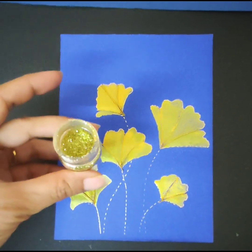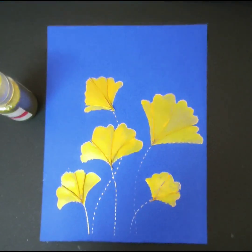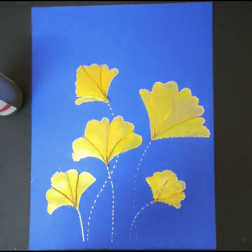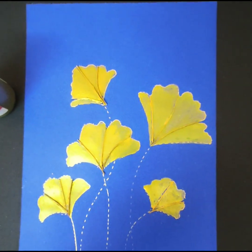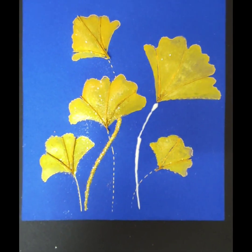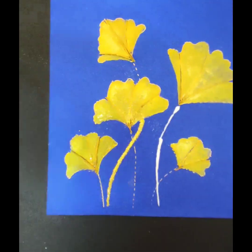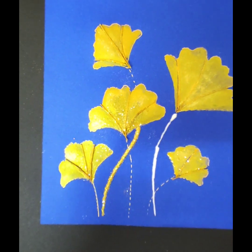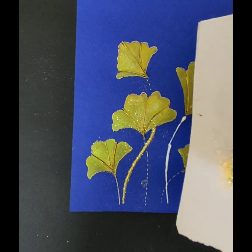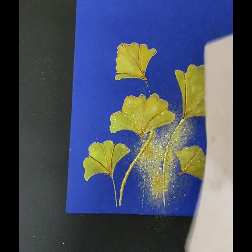After painting the artwork in golden color, I'm going to use this golden glitter to enhance the artwork. This is from Itsy Bitsy Little Birdie, and I'm using it for a little shine. To create the stems, I'm applying fevicol on the lines of the stem and dusting the golden glitter onto it.